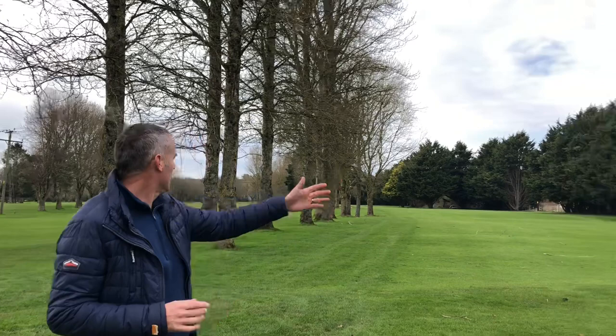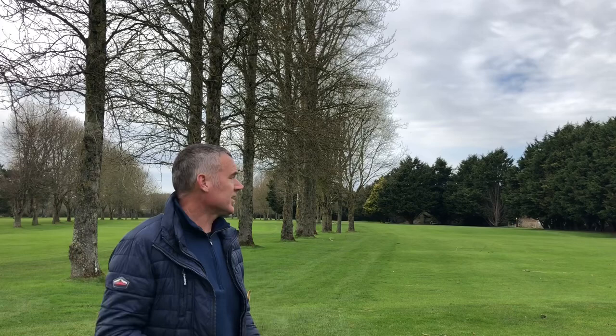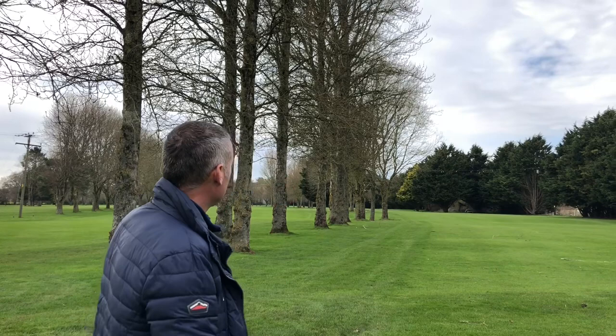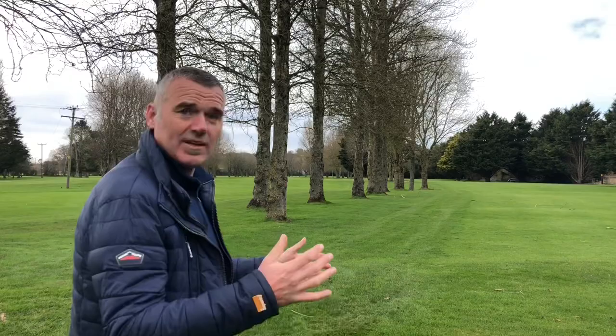We've progressed up the fairway to where some longer hitters might be after their tee shot — maybe 250 to 260 yards. We've got about 170 yards left to the green. It narrows here, so if you've aimed left and tried to fade or draw it, you could be on the fairway but still blocked out. That makes it a higher-tariff shot to create the curve you need.